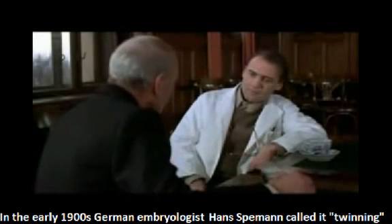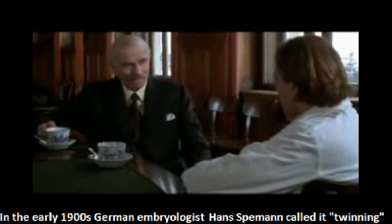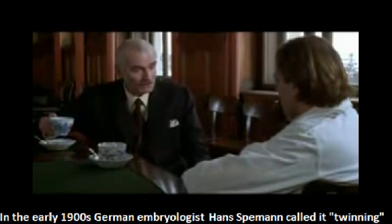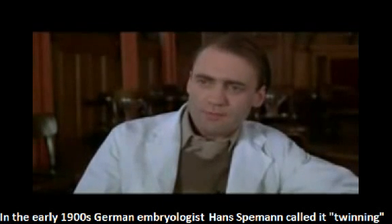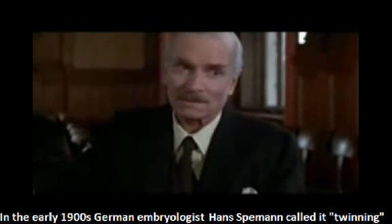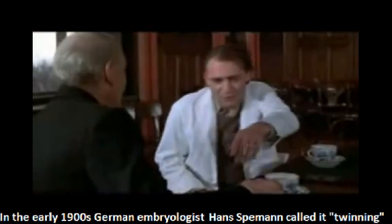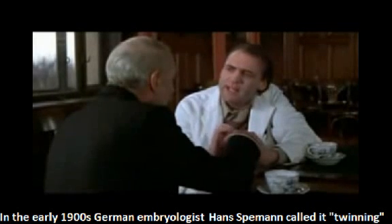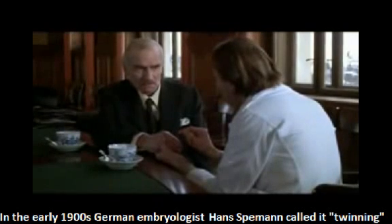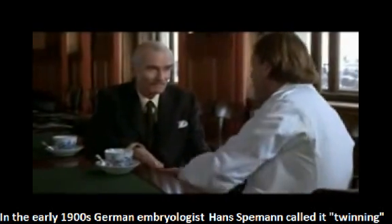Excuse me, Doctor, but what is impossible? What is impossible, Doctor? Mononuclear reproduction. Cloning. What if I were to tell you that I could take a scraping of skin from your finger and create another Ezra Lieberman? I would tell you not to waste your time or my finger. Anyway, that is cloning.